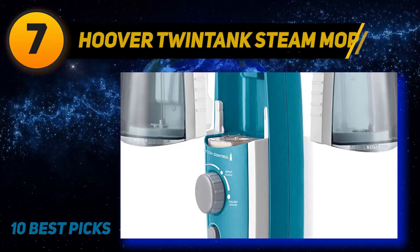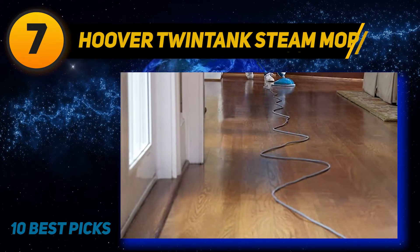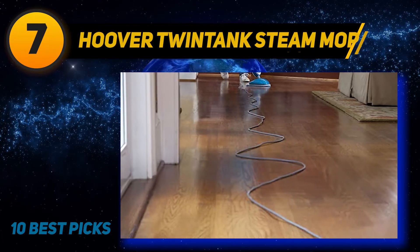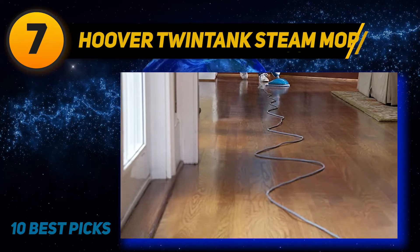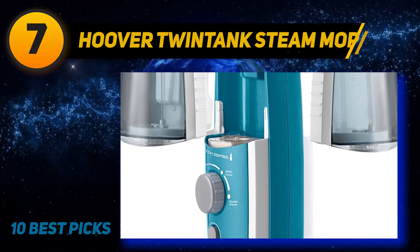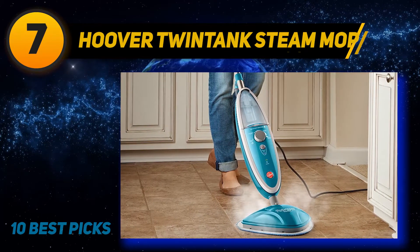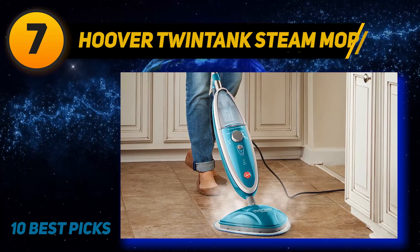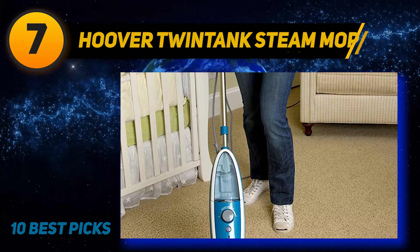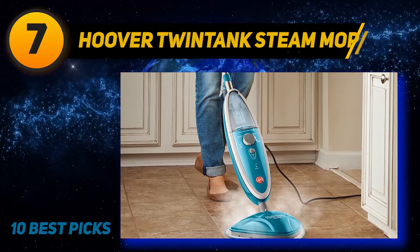Coming at number 7: the Hoover Twin Tanks Steam Mop. Over the last hundred years, they have earned a reputation for manufacturing top-notch floor care products at a very reasonable price. This one is no exception as it comes under $100 and offers lots of bang for the buck. The fact that it comes with not one but two tanks makes it stand out among competitors — one holds water, the other holds the cleaning solution. Performance-wise, it's one of the best steam mops for hardwood floors out there, cleans really well and doesn't leave any residue behind, so there's no need to wipe down the surface afterward.